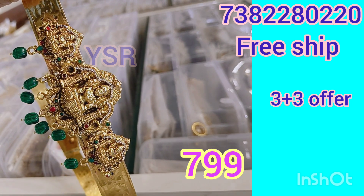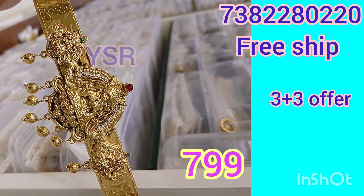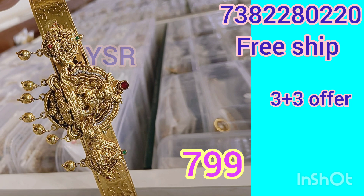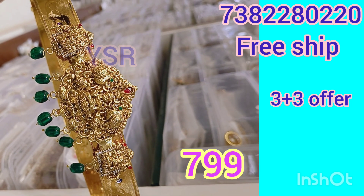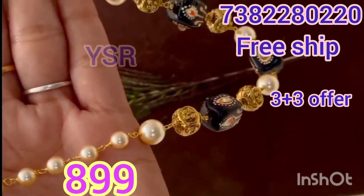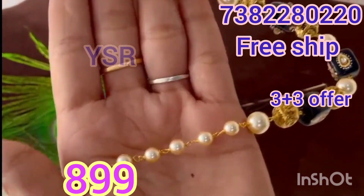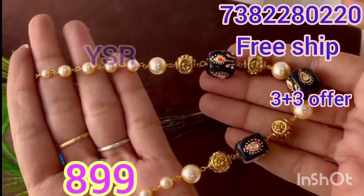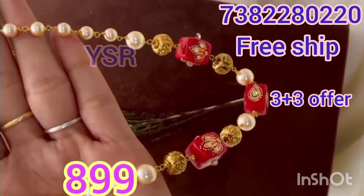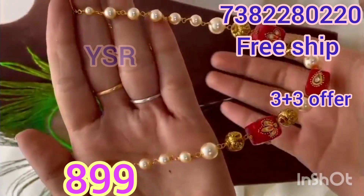If you like the video, please like and share the video. Please comment and press the subscribe button and the bell button. This is the crafting jewelry — it is only 899 rupees. You will be able to make two types of crafting jewelry. It has an external design in the middle.